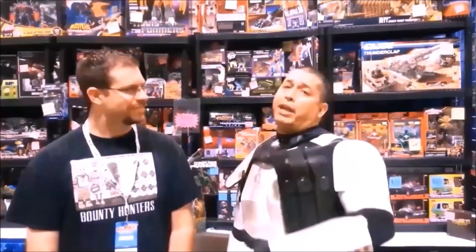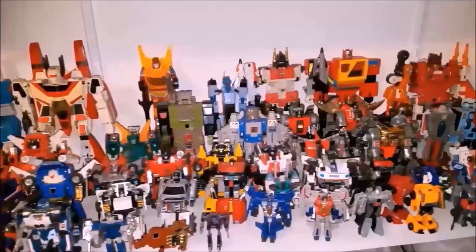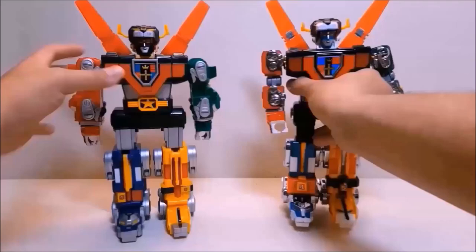Hello everyone and welcome back to my channel. I am Bert the Stormtrooper and this is the home of That's Just Prime, the comprehensive Optimus Prime review series. I also review other Transformers, lots of G1 stuff, as well as Teenage Mutant Ninja Turtles, Ghostbusters, GoBots, and pretty much any other toy that may jump out at me.